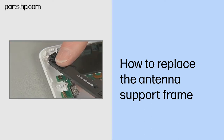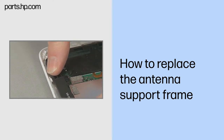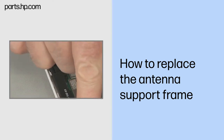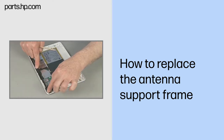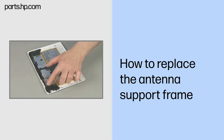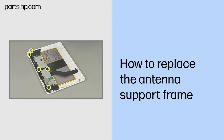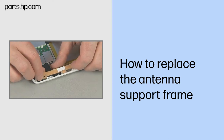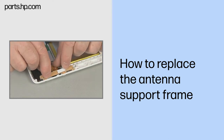Replacement. Replace the five very thin 3.5 mm T5 Torx screws to secure the antenna support frame to the back cover. Replace the three very thin 2.5 mm P0 Phillips head screws next to the Phillips head screw icons to further secure the antenna support frame to the system board and back cover. Continue the reassembly. Replace the USB connector board and touchscreen assembly.